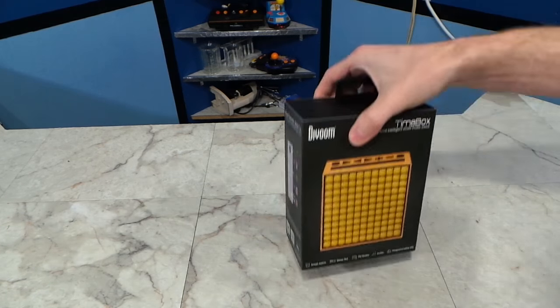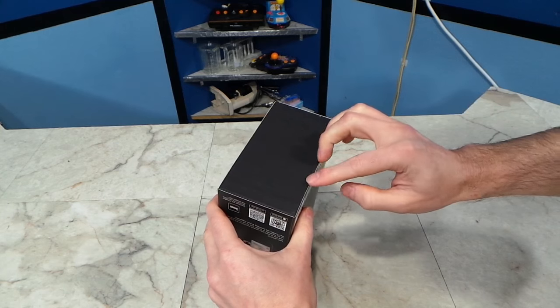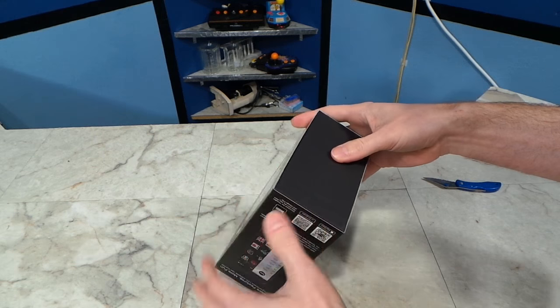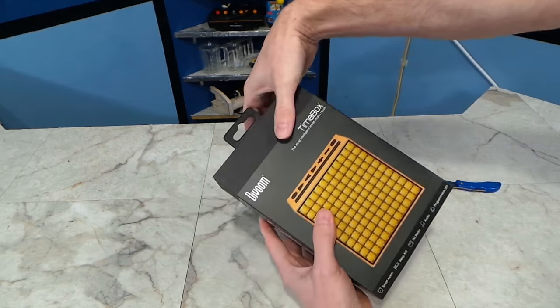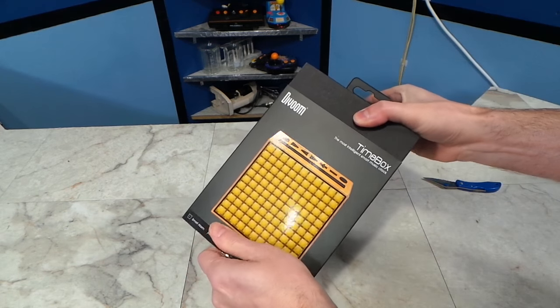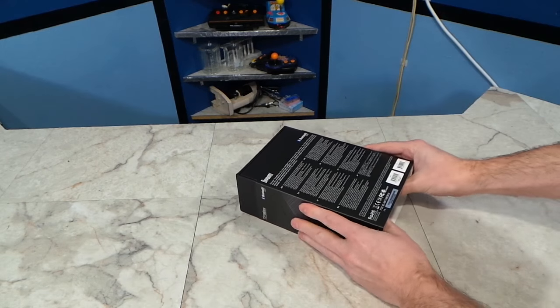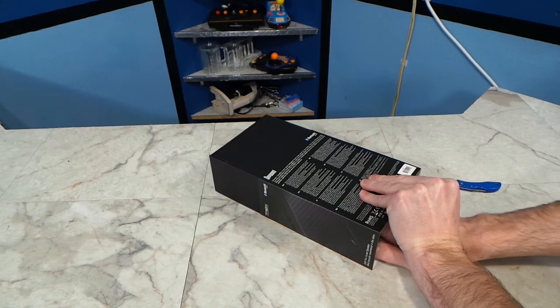I don't normally do unboxing videos, but the packaging on this product is so outstanding — you'll see what I mean shortly. If they're going to put this much effort into the box, then I guess I'll take the time to show it. At first I couldn't figure out how this thing comes apart, and I didn't want to cut it or otherwise damage the box. But eventually I realized the inner part just slides out, but it's really tight.